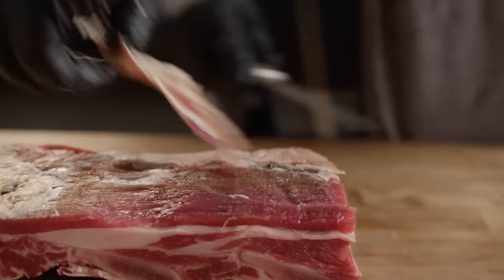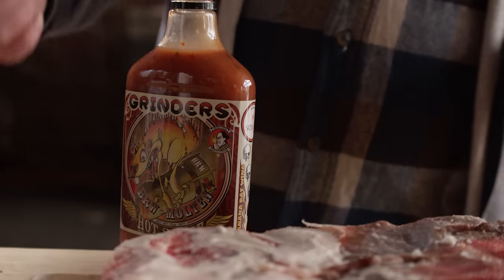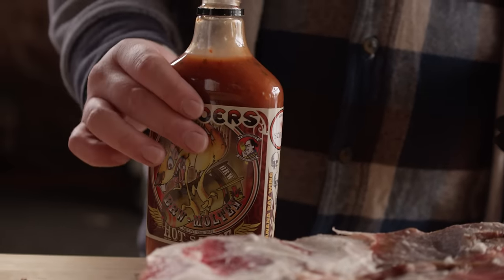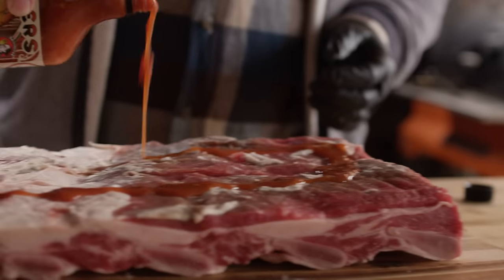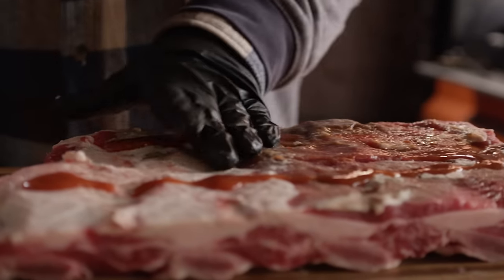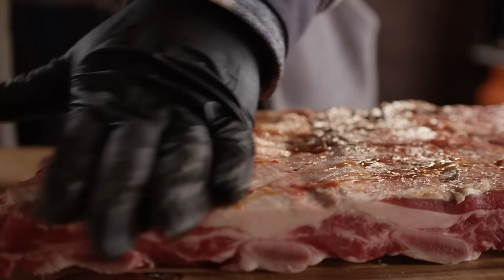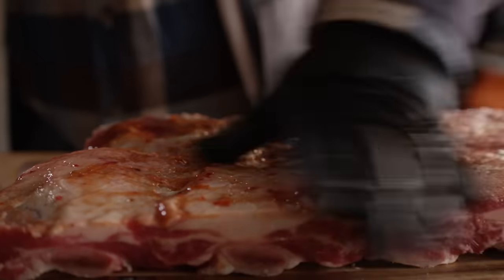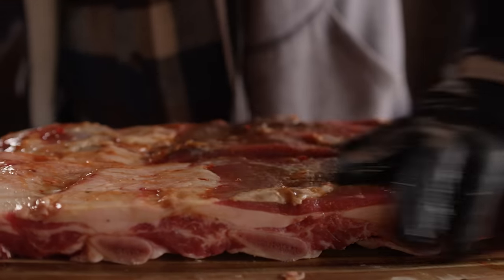We're going to do these ribs in two different styles today: a dry style rib and a wet style rib, and we'll vary the seasonings with those as well. Both styles are going to require a slather to get the rub to stick to the ribs. In this case we're going to be using a little bit of Kansas City hot sauce from Grinders. You could use mustard, olive oil, or whatever you want — the idea is just to get enough liquid on the surface to get that rub to really adhere to the meat.